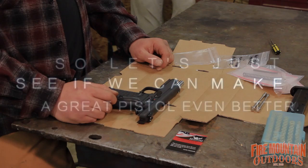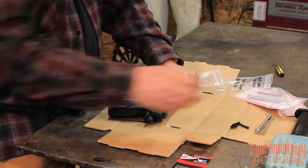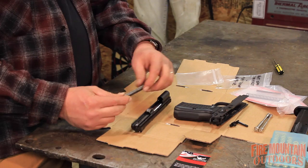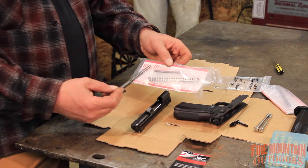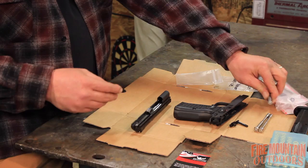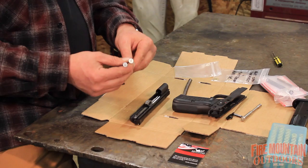Our weapon is clear. I'm going to line these marks up on the back of the slide and take the slide out. This guide rod and this spring are the main things we're going to be changing today. These packages also came with another spring with no description — it took me a good bit of research to figure out that's a heavy-duty firing pin spring that's also included. I'm going to show you how to change that too.